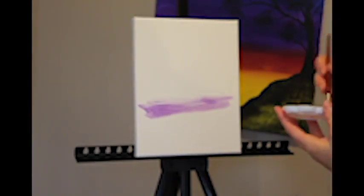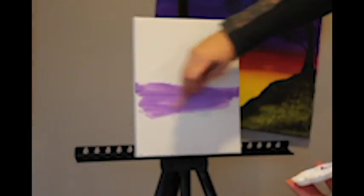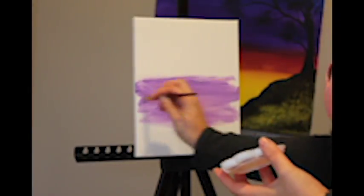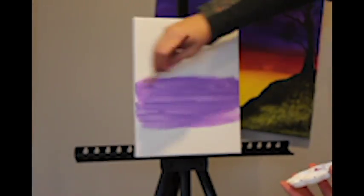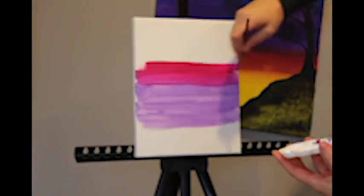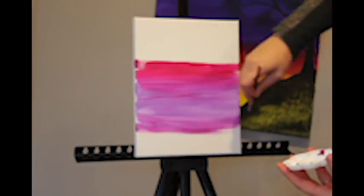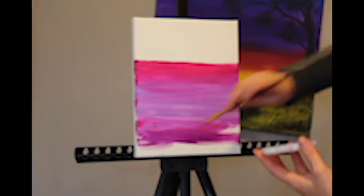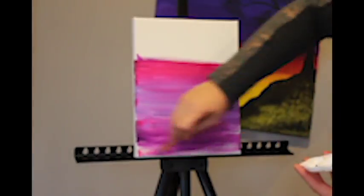First we start with the brilliant purple in the middle, pushing it around horizontally, making a nice layer. Next we add the quinacridone magenta to both the top and the bottom of the purple. From there we start to mix in the violet on both the top and the bottom.